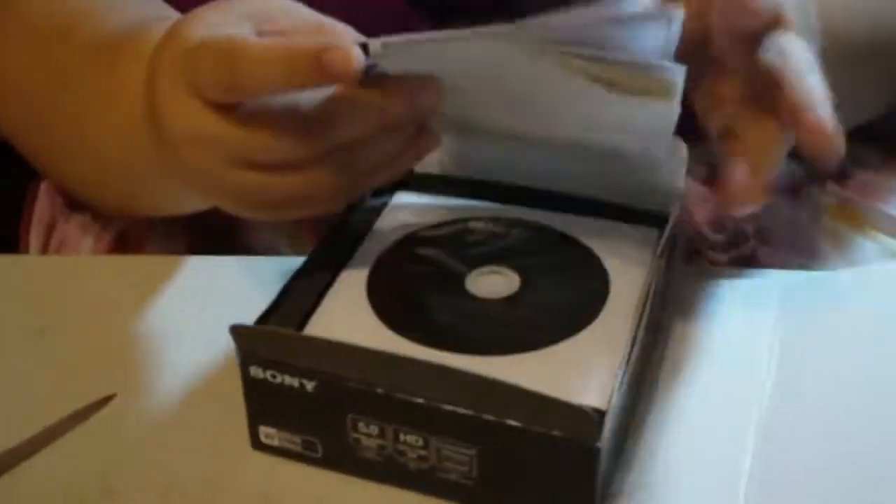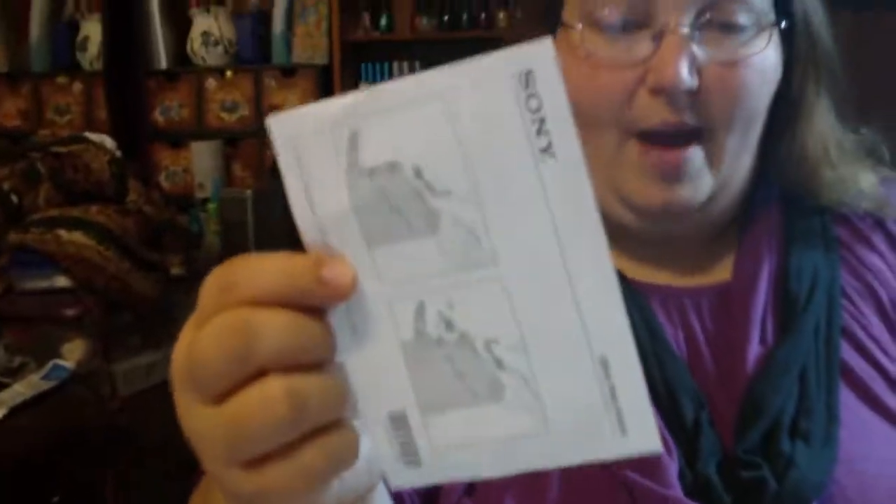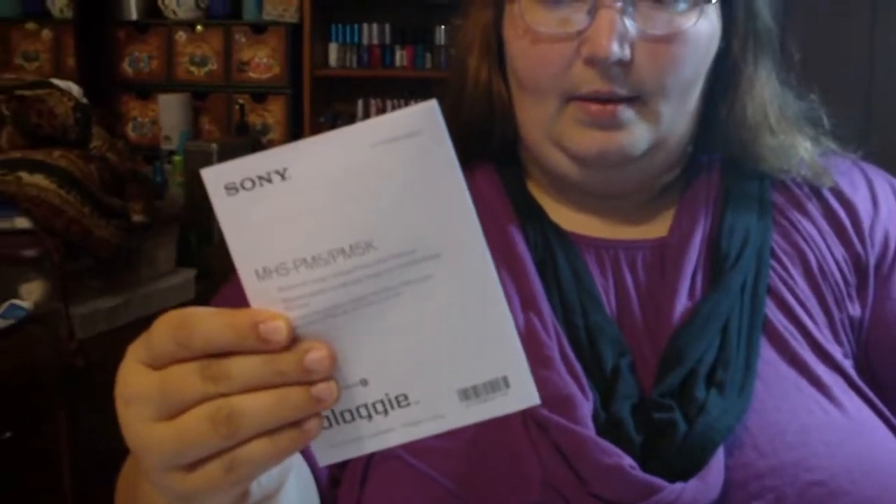When you open the box, this is what comes in it: you have a 15% off your next purchase with Sony coupon, how to install the battery instructions, your manual, a quick manual — basically two little manuals — your Sony warranty and limited warranty agreement.